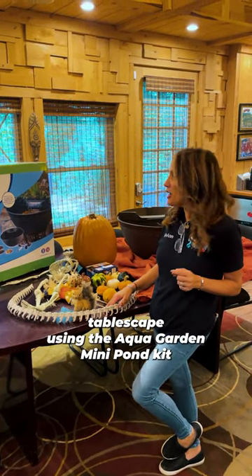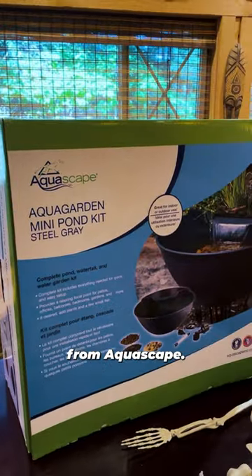Today Anthony and I are going to show you how easy it is to make a fall tablescape using the AquaGarden Mini Pond Kit from Aquascape.